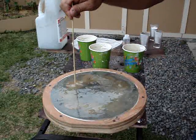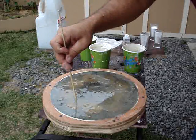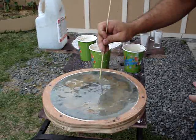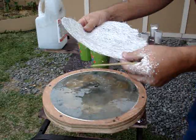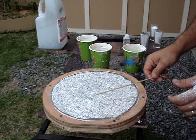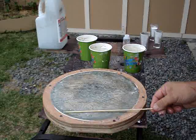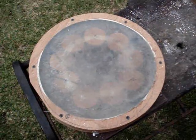Once I got the last cup in, I put the top mat in and got it nicely saturated. Then I set it to the side, put another board on top with a weight on it, and let it cure. Now that it's cured, it's time to take it apart.